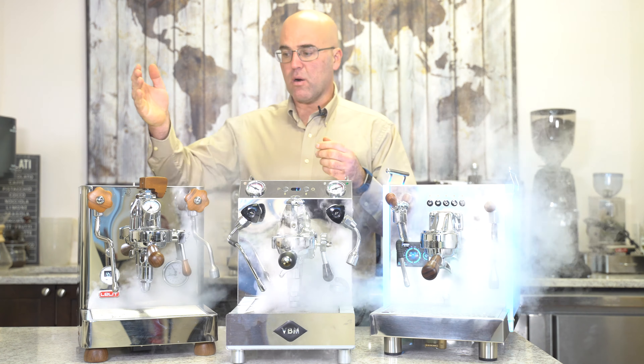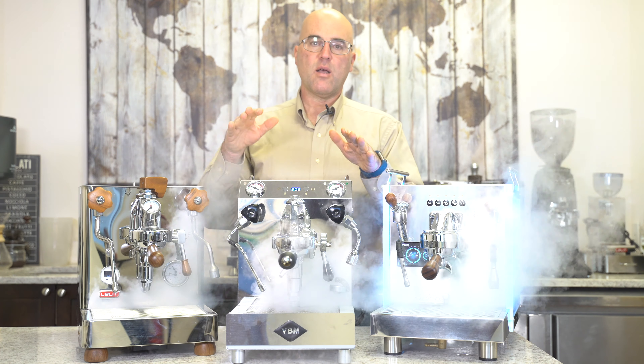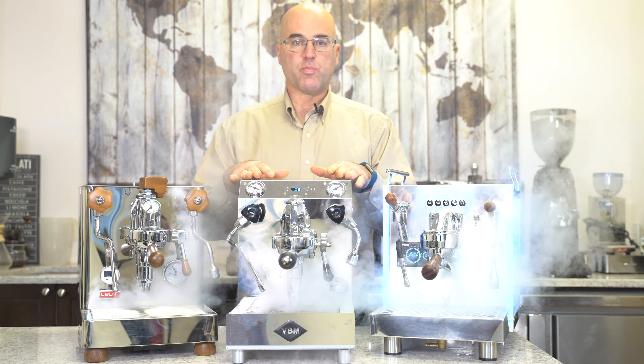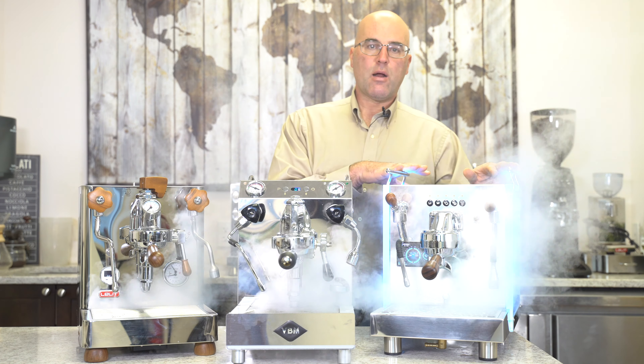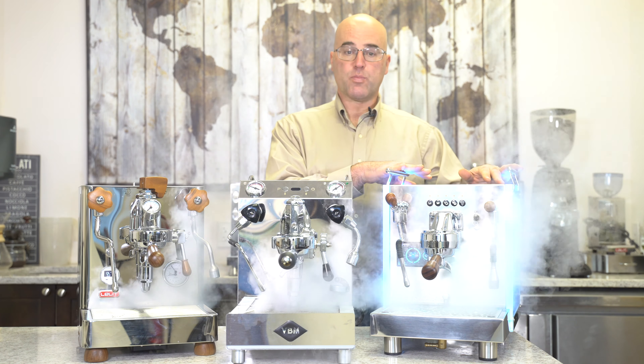As we see here, we have the Bianca made by Lelit — it's a dual boiler espresso machine — the VBMA double domobar dual boiler espresso machine, and also the Bezerra Matrix double boiler espresso machine.